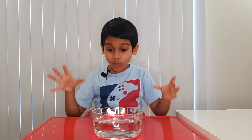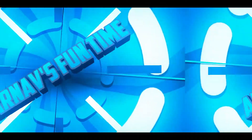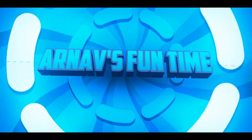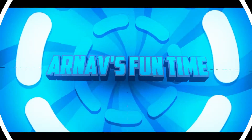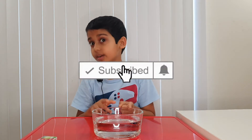Look, there's a fire on the water — can't you see? Welcome to Earn a Fun Time. Hi guys, this is Arnov, and today I'm gonna do a magic trick or a science trick. Before we start, don't forget to subscribe to our channel and give this a like. Okay, now let's start.